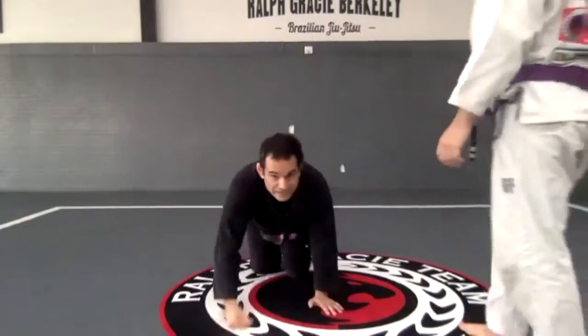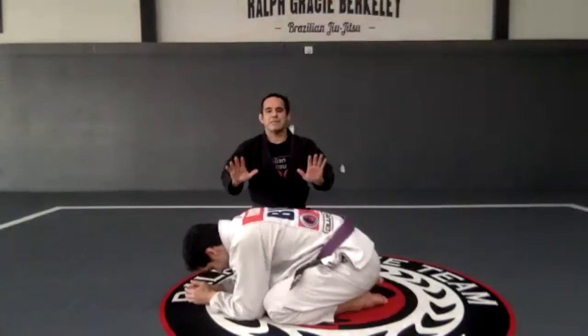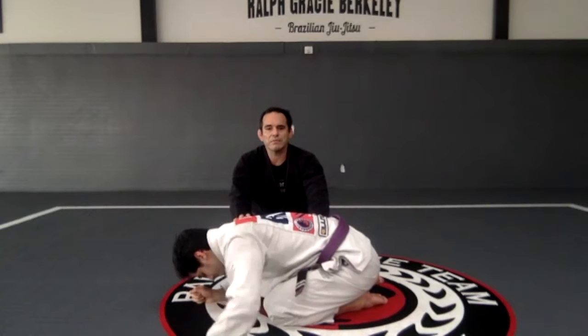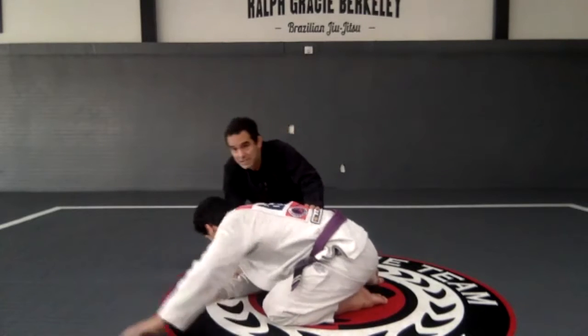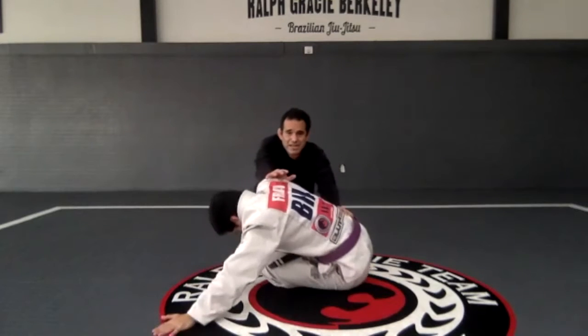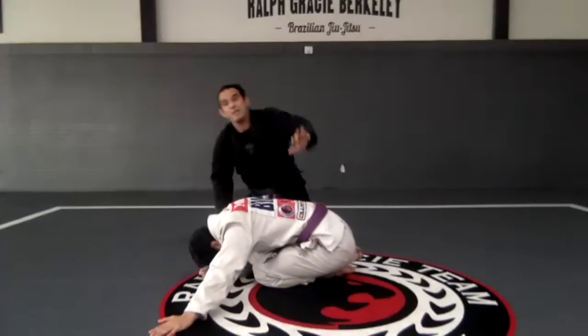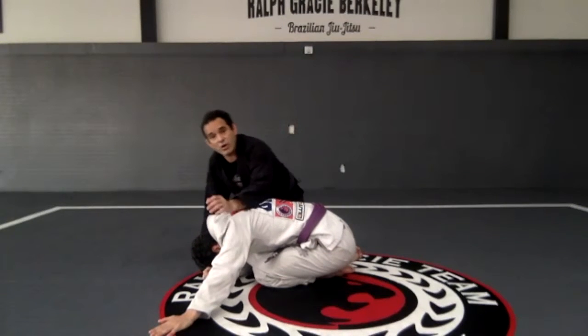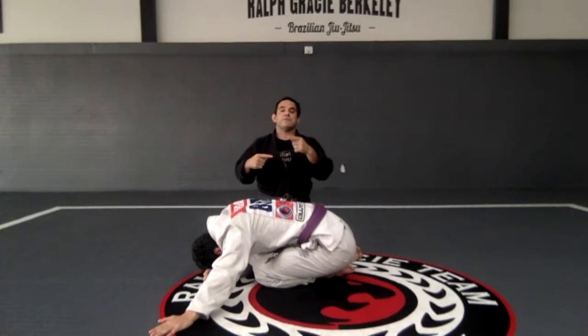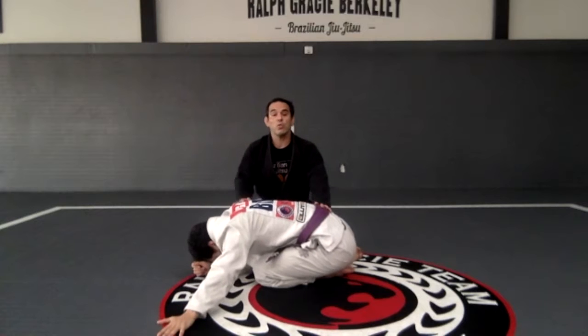Now let's see what happens. I'm on the side, and every time I try to do something, look what my partner is going to do — he's going to post that hand on the mat right there. He's not going to go anywhere. I can push as much as I can, but with that hand on the mat he's not going to go — I'm not going to be able to flip him over.